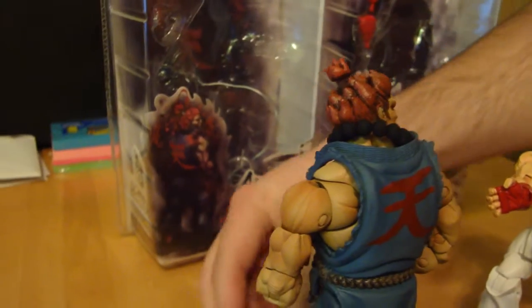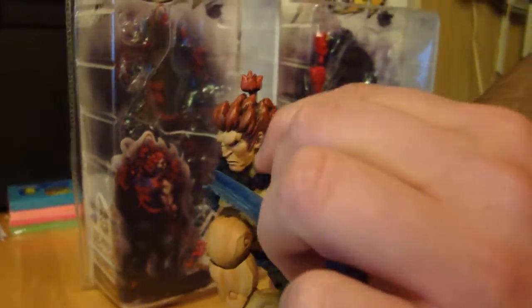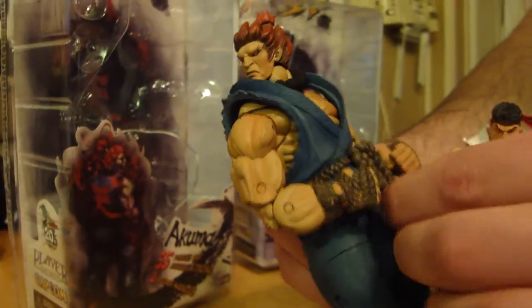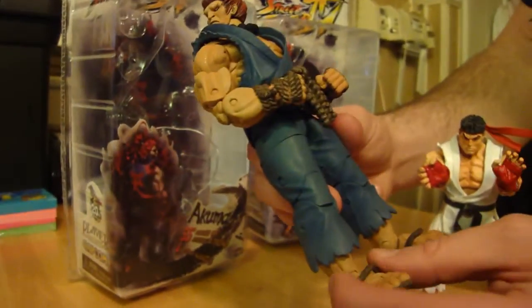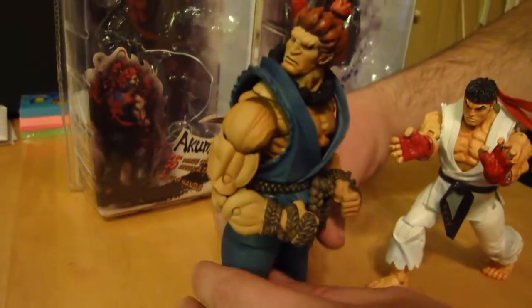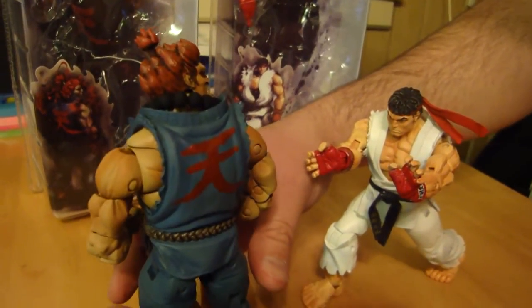I'll turn him around so you can see him a little better. They're all soft plastic. He's got prayer beads that move — pretty flexible soft rubber or plastic. The gi is loose too. Also there are sandals — flip flops here — and that's loose. You've got to be careful with that; it's a little soft and could break pretty easily.